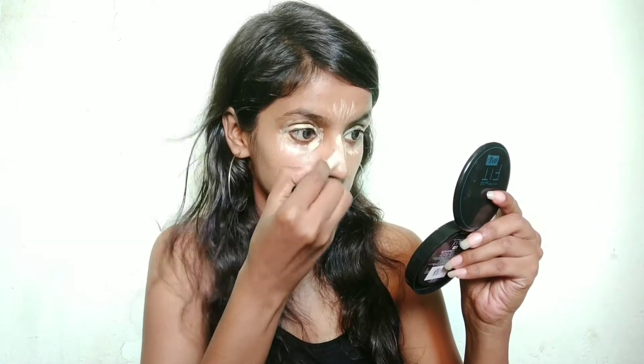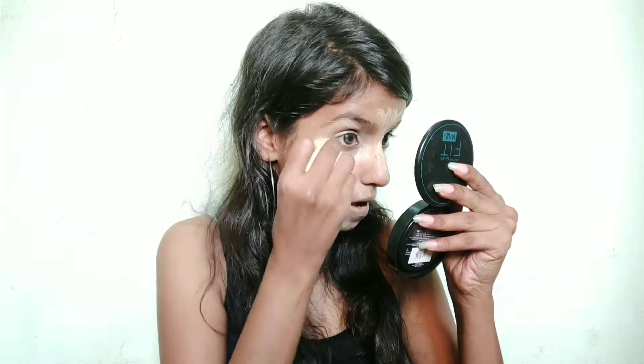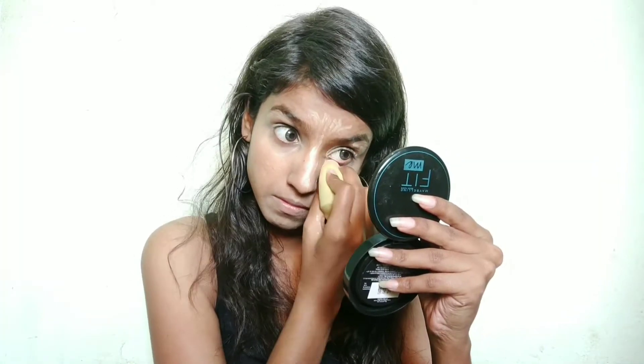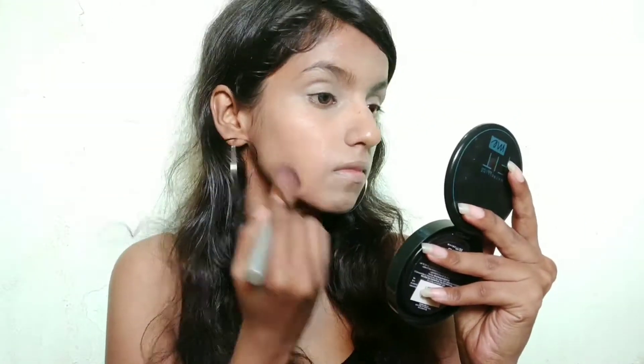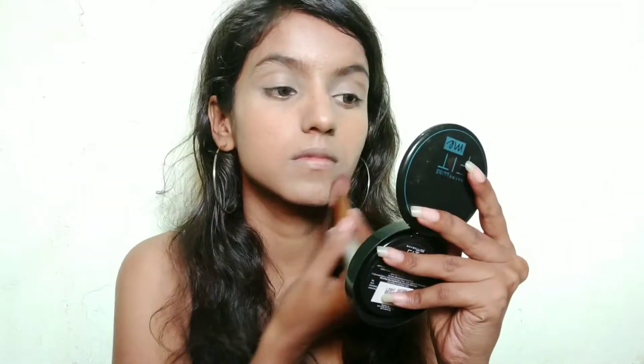I will apply it there and blend it well for highlighting too. This is very affordable and the coverage is also good. If you want to see any product from this video, there is a link in the description box — you can check it out. Then I am using Fit Me compact powder to set my entire base.